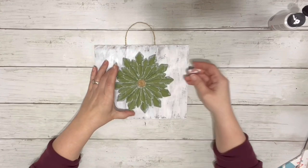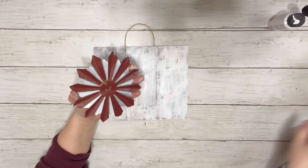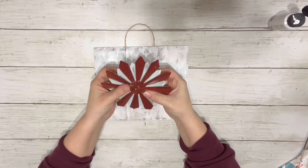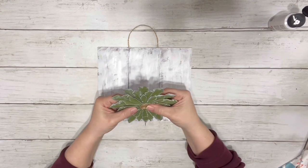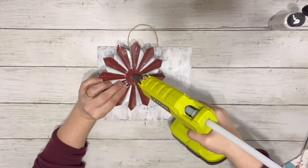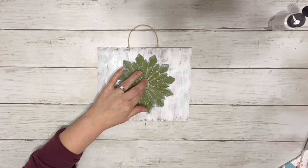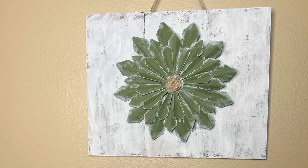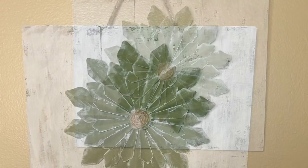The last thing I did was glue the flower to the center of the sign I had made. I wanted mine nice and simple, but you could add some unfinished wood beads around the edge to dress it up a little bit. I just went with the more simplistic look and glued that flower right to the center. That is it — I think the project was super easy but it looks really cute. Thank you guys so much for watching and I hope you enjoyed the video!